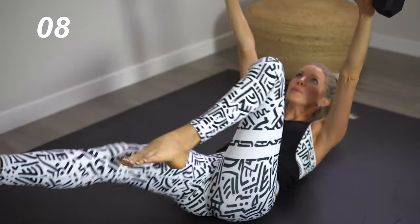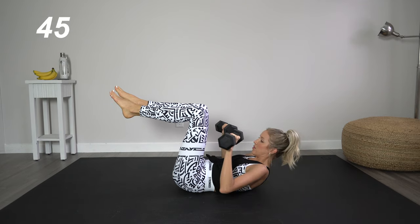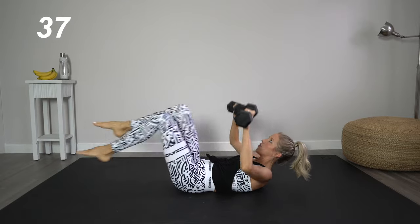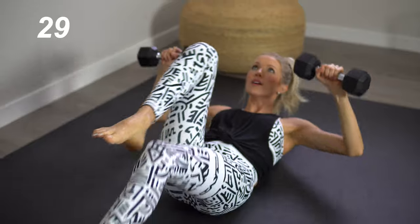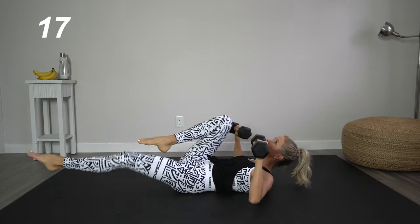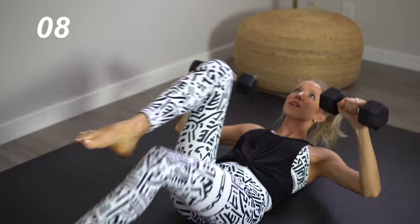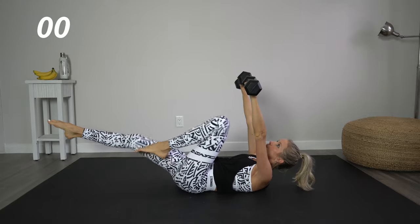We're going to come down to our back with both dumbbells. Bring those knees up — we're going to do a bicycle with a shoulder press. Bring those shoulders off the mat and alternate feet, arms pressing up directly overhead. Eyes pointed directly up — you don't want to pull forward, you want to pull straight up. Pretend like there's a fishing line attached right between your eyes. Toes pointed, core is tight.